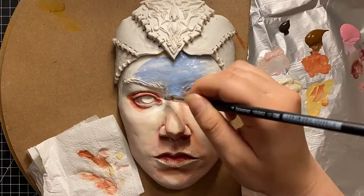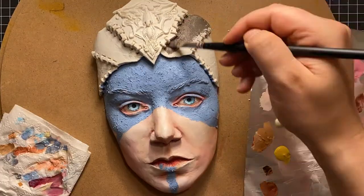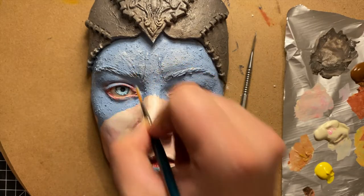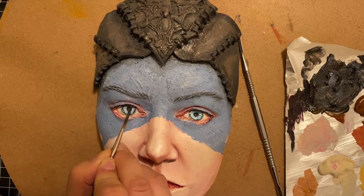Now let's give Senua back some life — I will use acrylic paint for that. I wanted to have her war paint look really thick, so I mixed some flour with paint and dabbed it onto her face. Sounds delicious.